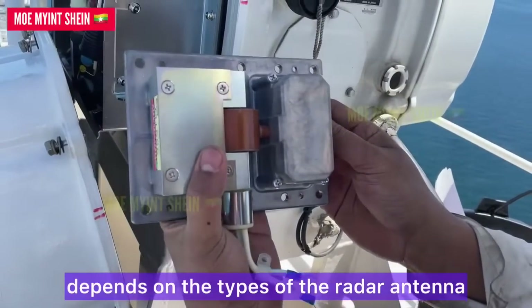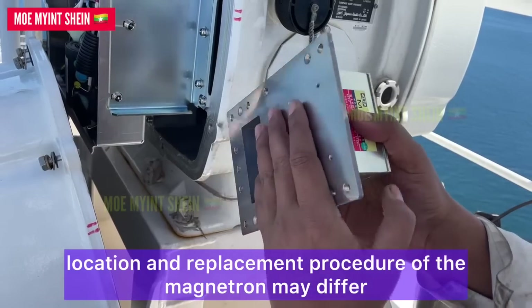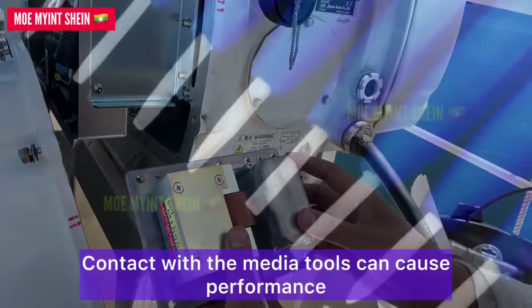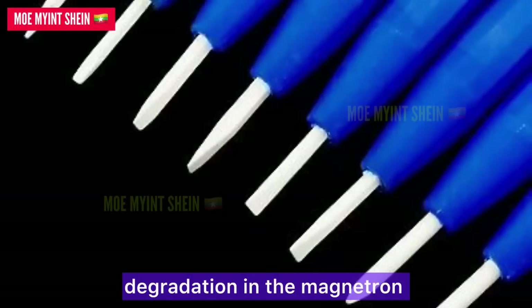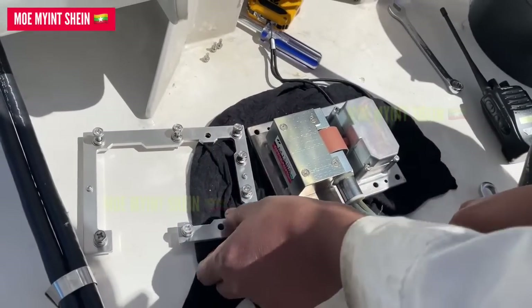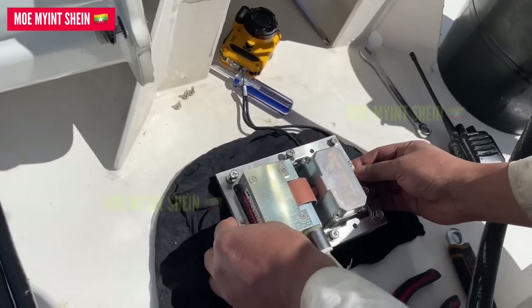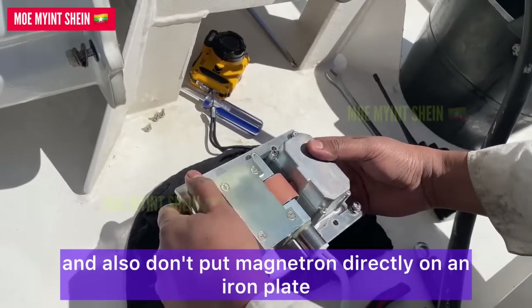Note that depending on the type of radar antenna, the location and replacement procedure of the magnetron may differ. Contact with metal tools can cause performance degradation in the magnetron. Non-magnetized and non-metallic tools should be used. Don't touch the magnet of the magnetron with a screwdriver, and don't place the magnetron entirely on an iron plate.